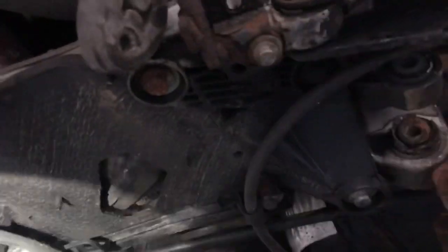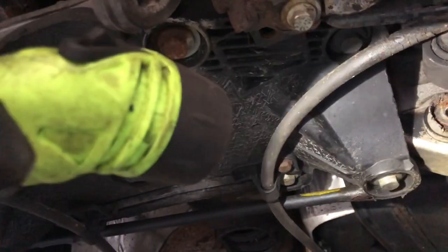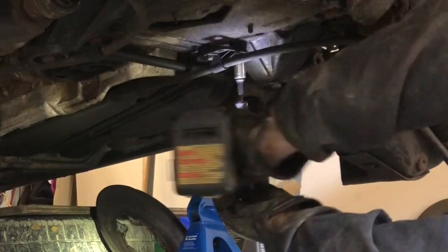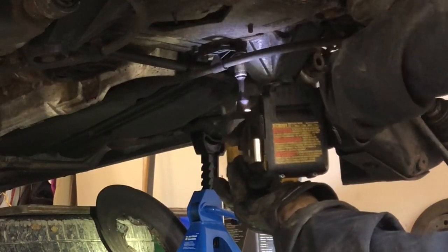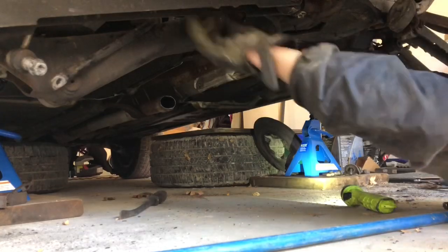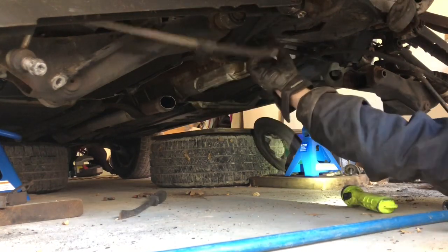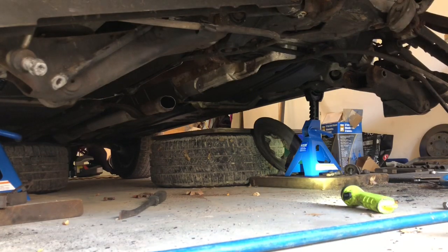I'm going to have to drop the plastic cover that covers the differential — that's eight bolts — and then disconnect the handbrake on both sides as well. You'll see me removing the handbrake cable bracket and then unclipping the parking brake cable from one of the control arms. You need to do that on the other side as well. Each parking brake cable connects to each control arm with a little plastic clip.